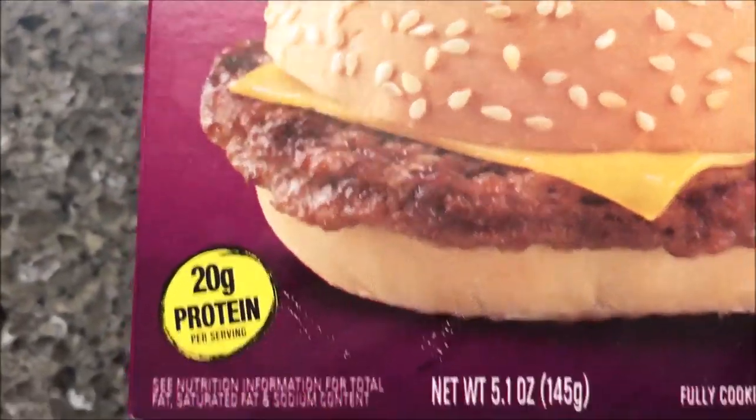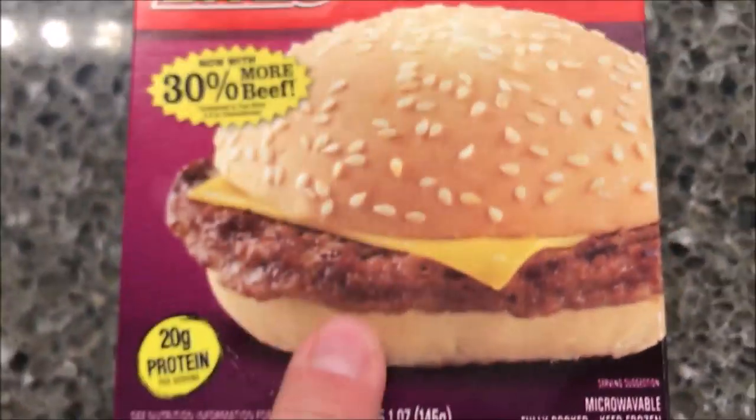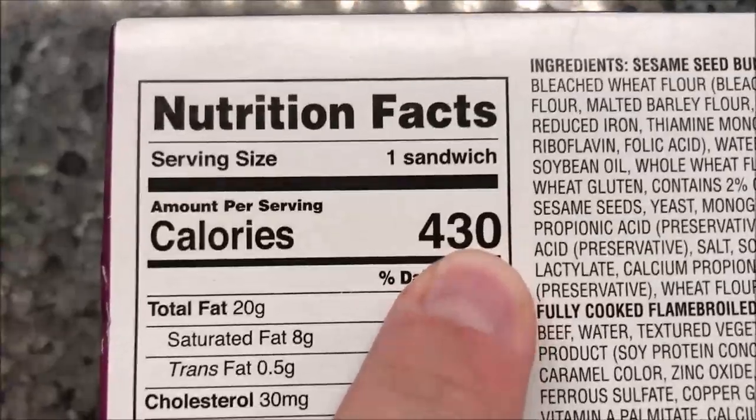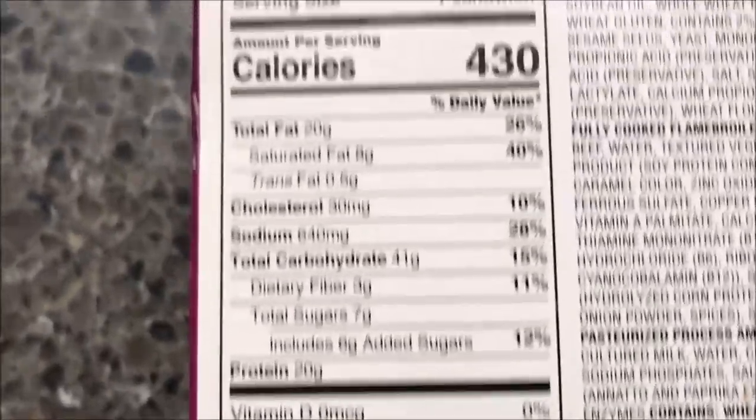It has 20 grams of protein. It's 5.1 ounces or 145 grams. We bought these at the Dollar Tree for a dollar, because everything's a dollar at the Dollar Tree. It says keep frozen. It's 430 calories for the entire sandwich, which is higher than I would have thought, but whatever. The directions are on the side.